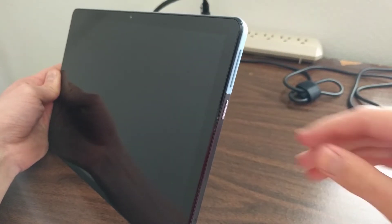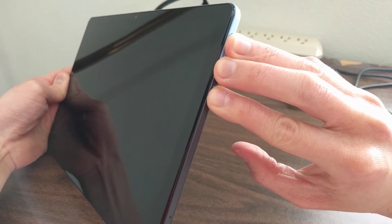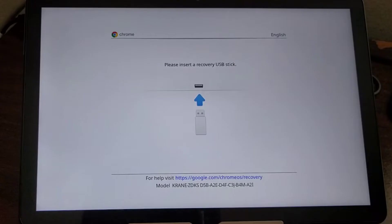Once you confirm the Duet has been turned off, simultaneously hold down both volume buttons and the power button for about 5 seconds, then release. If successful, you'll reach a screen that says 'Please insert a recovery USB stick.' This process of holding the volume buttons and power button at once is not easy — it may take a few tries to actually get it to work properly.